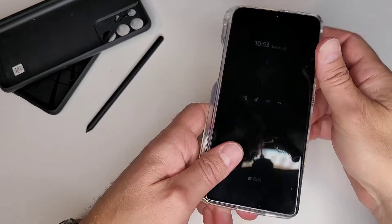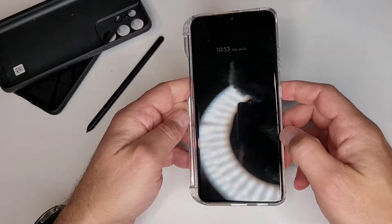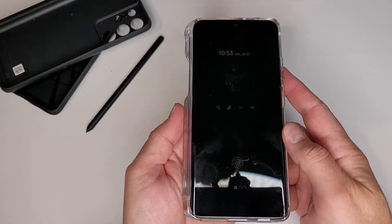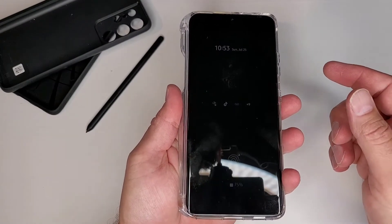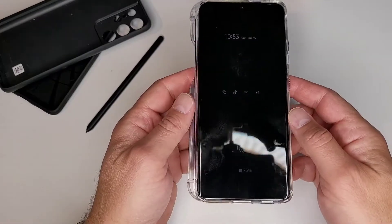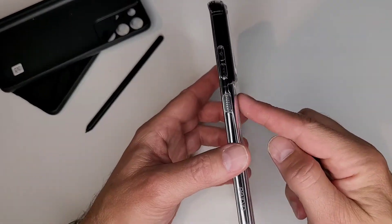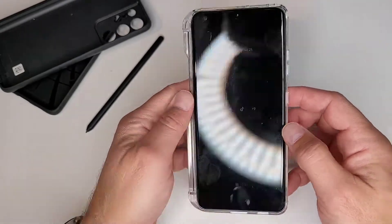Let's see what it looks like on the phone. So let's put the phone in here. This one's going to have the same problem I had with the other cases — it makes it a little bit wider to hold. So the phone is definitely wide in the hand when you have one of these on. That's not going to change. I'm not sure any case will fix that unless they figure out a way to put the pen on the back somehow.